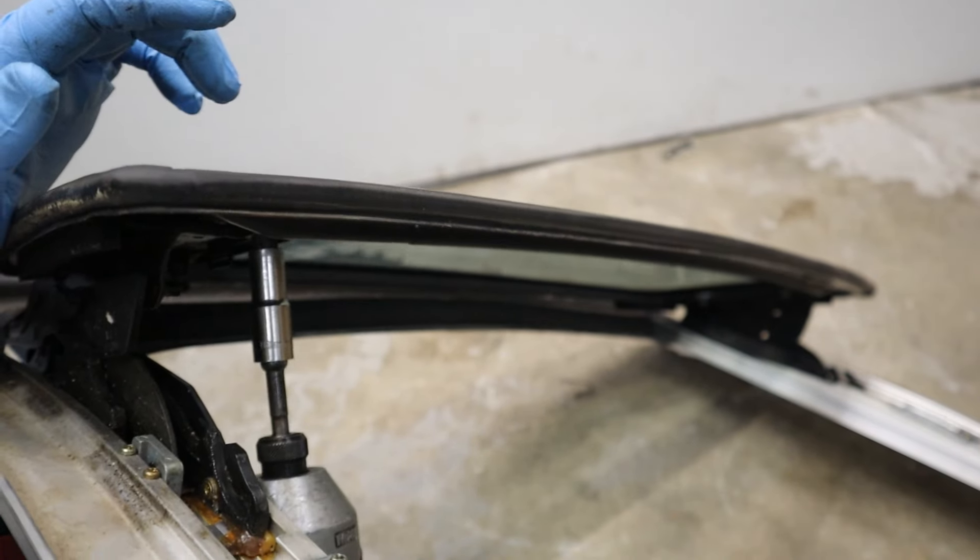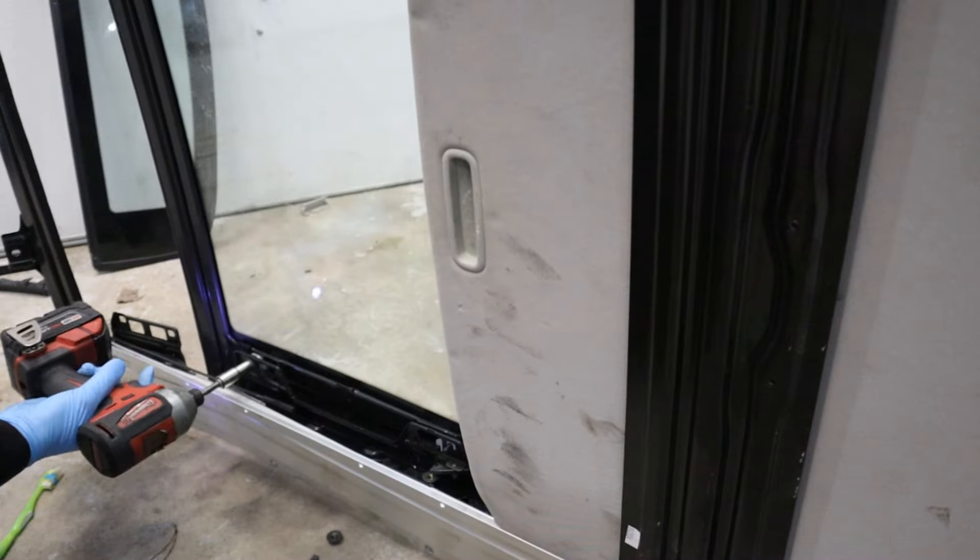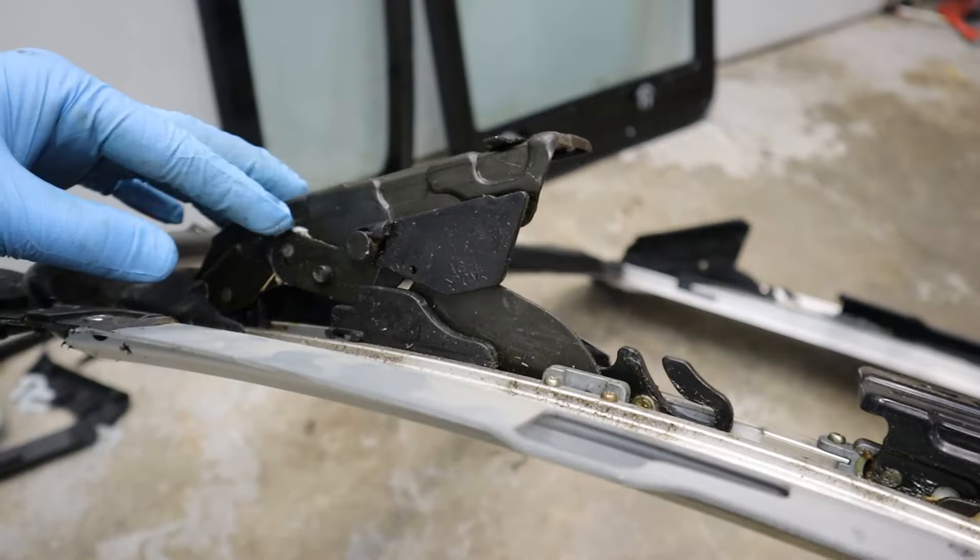Now that we've seen the operation, I'm going to see if we can remove the glass. Let's first remove all of these trim pieces here — it's got a couple of 10 mil bolts to remove. We should be able to lift off the glass. I'm going to remove the large glass now, and I'm going to remove the shade while I'm at it.